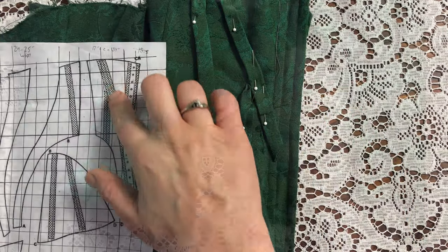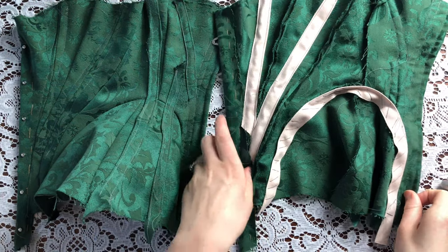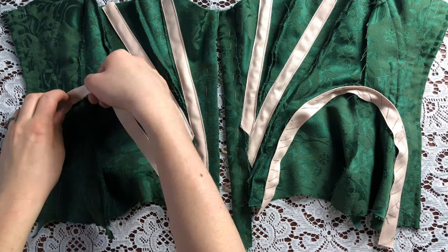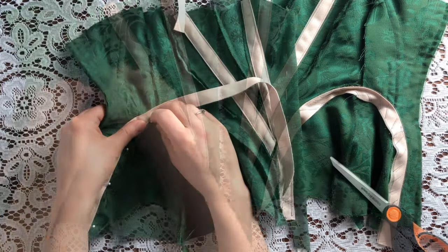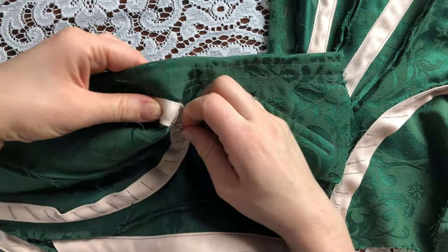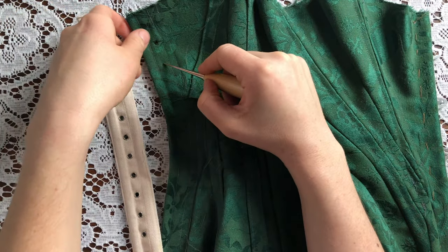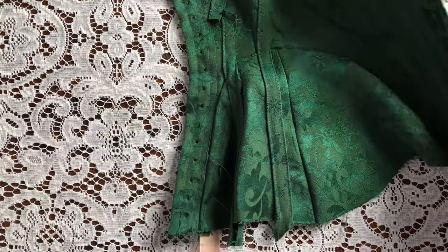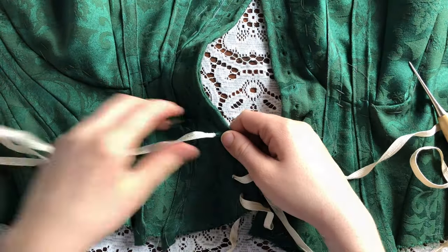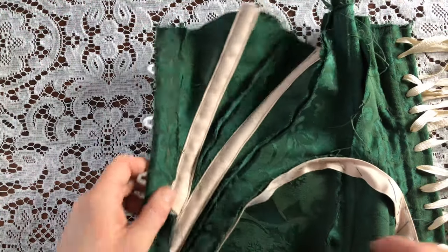Now here I've pinned on some of the boning channels that are marked on the pattern and sewed them on. And on the inside I used some boning tape to create some interior boning channels over the seams. I decided I should add some boning tape to the curved hip seam just for some support without a bone added into that. And now finally I'm just poking the lacing holes through with my awl, not bothering with eyelets for this. And lacing it with my lacing and a tapestry needle. Before finally inserting the boning.